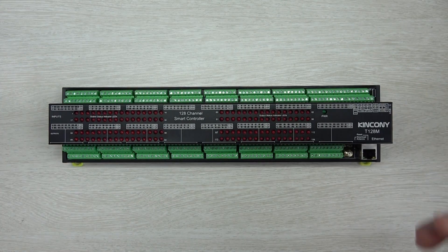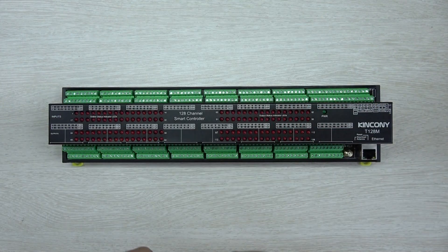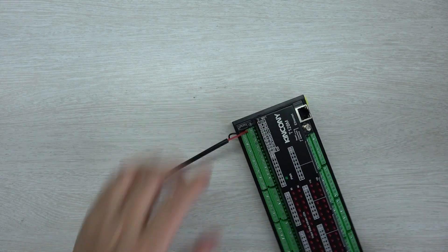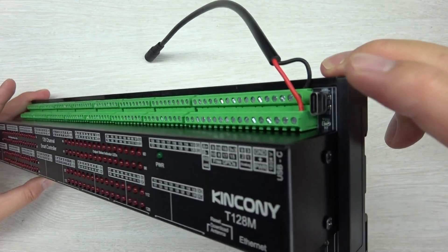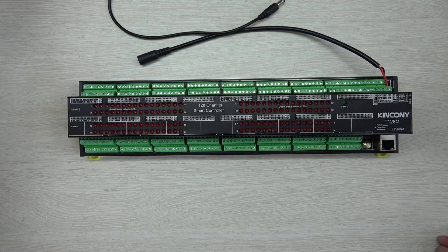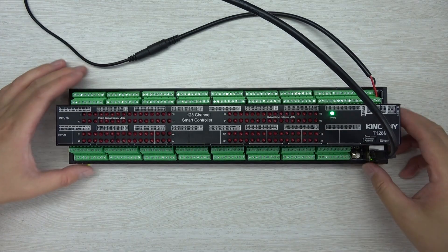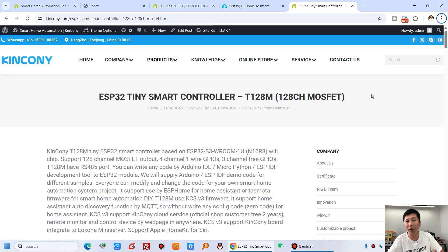I have already downloaded the KCS firmware. I'll use this 12V DC power supply for the demo to show you how it works with different software solutions. If you are using this for the first time, you need to connect the USB-C cable to your computer to download the firmware. I'll connect the Ethernet cable and power on the board — you can see the green LED is on. Now let's look at the software on the computer.